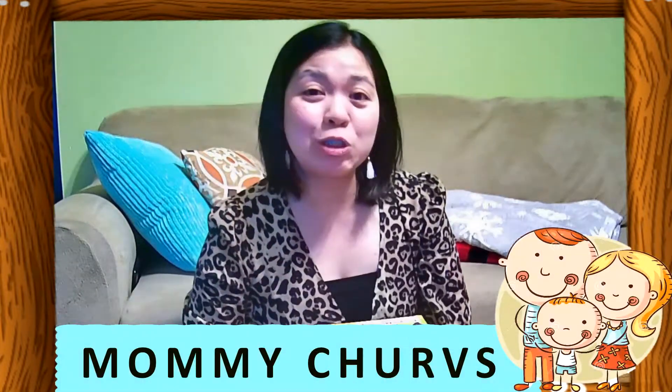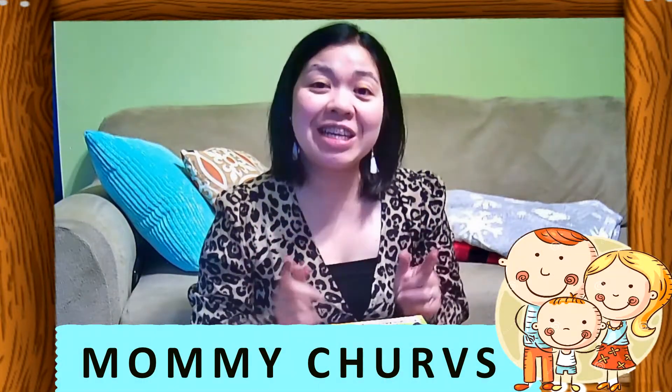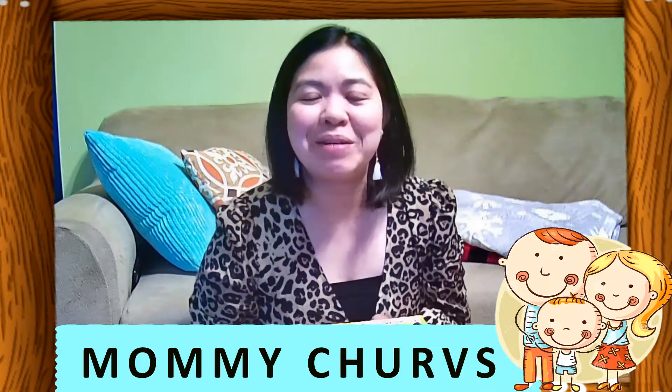Hello everyone! Welcome back to my YouTube channel — or rather, it's nice to be back. Yes, I know it's been a while since I uploaded a new video here, but I am very excited to bring you my second collaboration video.